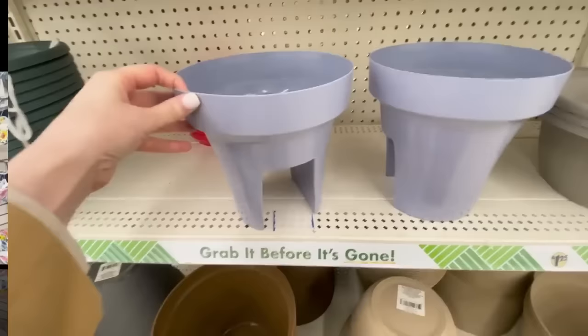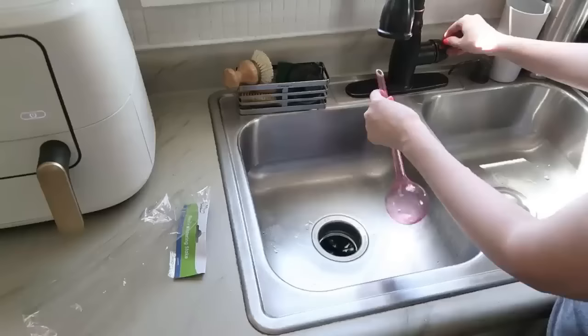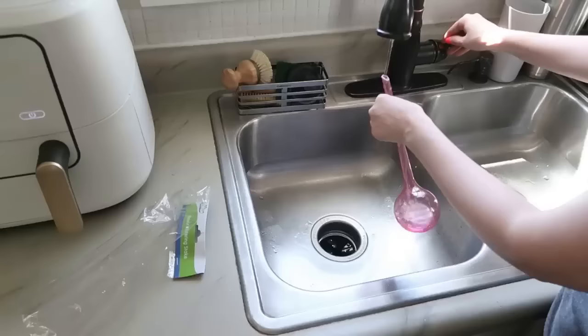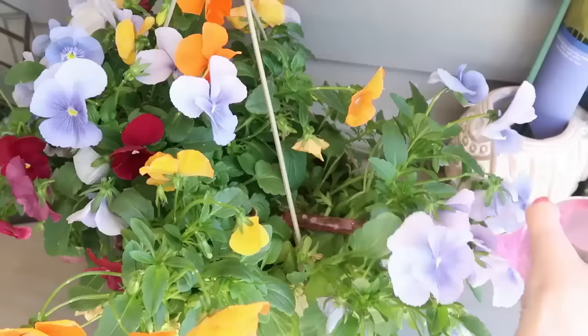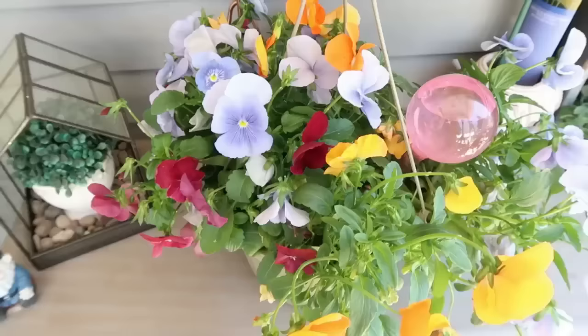Another great outdoor item Dollar Tree carries are these little water globes. If you have a hard time remembering to water your plants, this gives you a little bit of leeway, or if you're going to be gone for the day. You just fill them with water and stick them down into the soil and it keeps everything hydrated for at least a day. Note: commenters say these can burn holes into wood from the sun and the magnifying effect, so keep them out of direct sun — it also makes the water last longer.